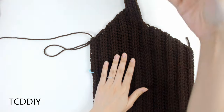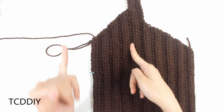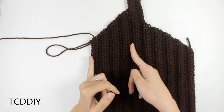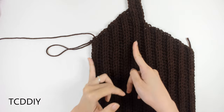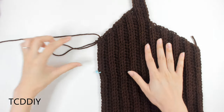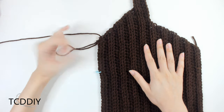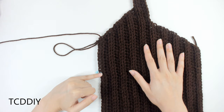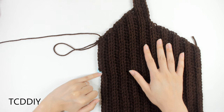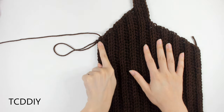From the first row of half double crochet where we did decreases down to where I ended — right in the middle of the top — I have a total of four inches or 10 centimeters. I put this up to myself and figured out how low I wanted our slit — basically where our buttons will be. From the top all the way down to where I have my stitch marker is three and a half inches or about nine centimeters. Now we can chain up one and cut on this side.